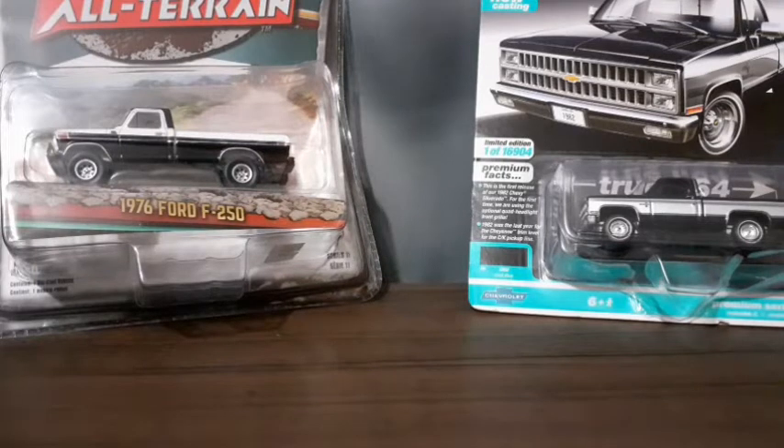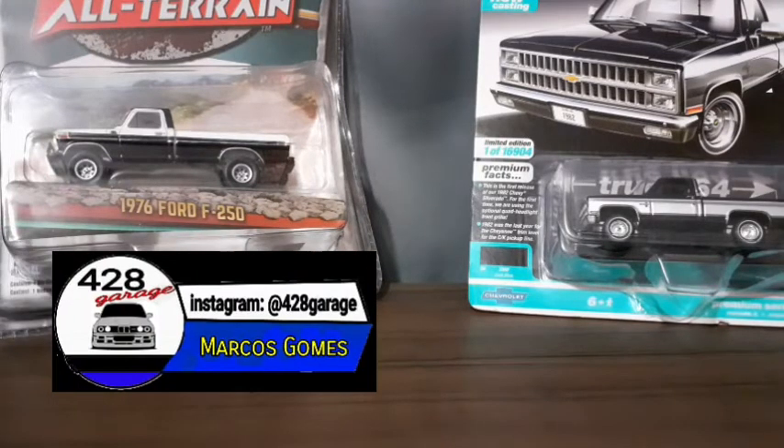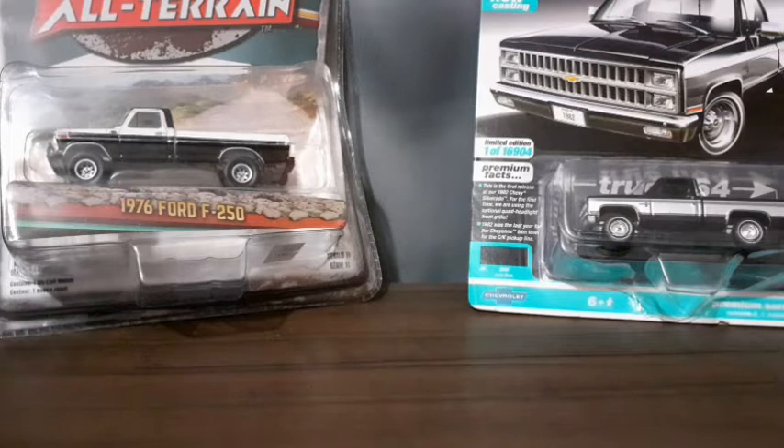Hello guys, I'm Marcos Gomes, and you are on 428GARD, your virtual magazine of miniaturas. Mais um sabadão chegou e com ele, claro, mais um tradicionalíssimo unboxing duplo da nossa garagem, pessoal.